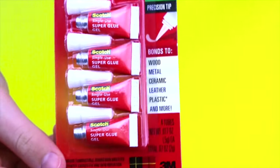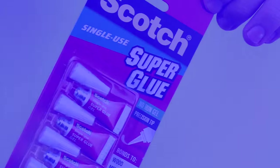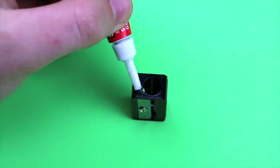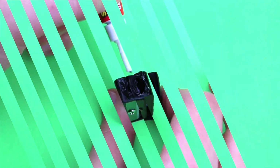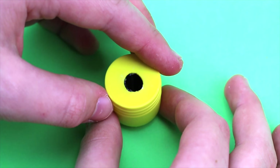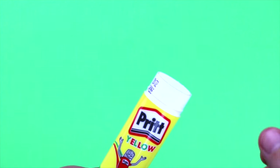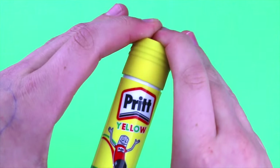Next, take some gel super glue and glue in your sharpener to the lid. After letting the glue dry, pop the lid back onto the glue stick container and you're done.